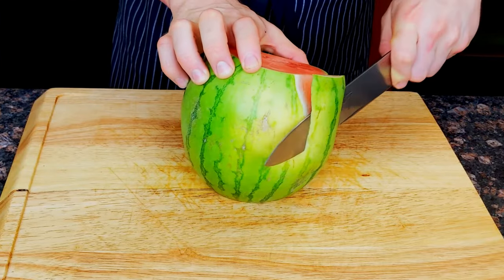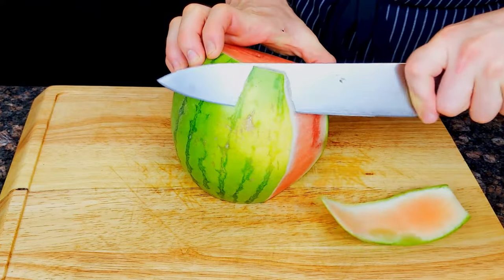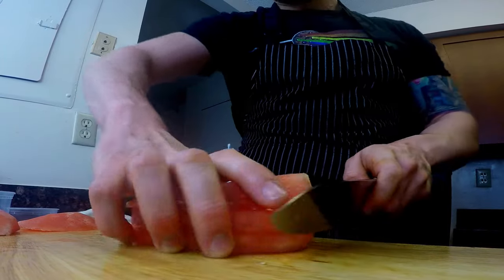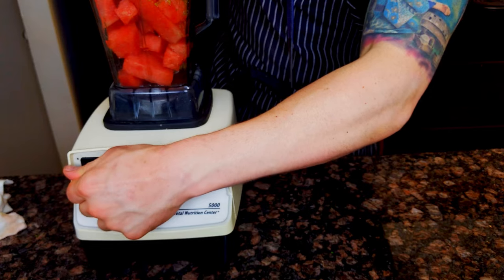I feel like we've all had that experience where we go out to a restaurant and we have something and we're just like, God dang, that is so good. I need to make that again myself. You might feel like, oh, I'm a good cook or I know how to do this in the kitchen, but this is beyond me. And I'm here to tell you that it's not — that restaurant food is actually a lot more approachable than you might realize.